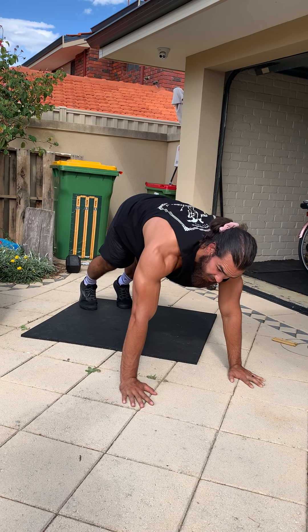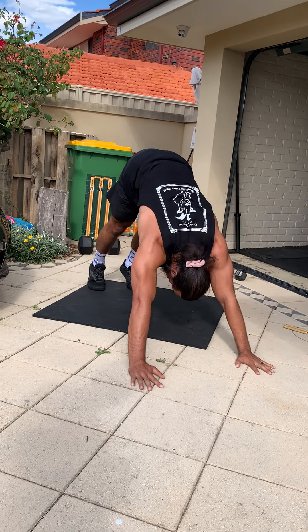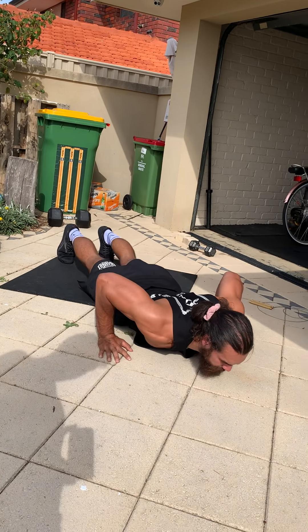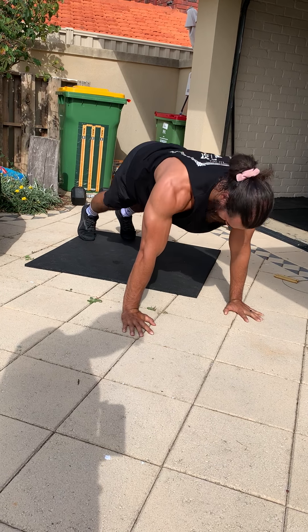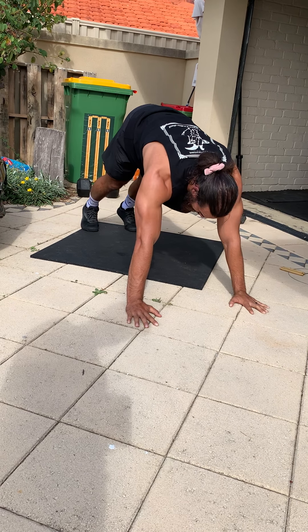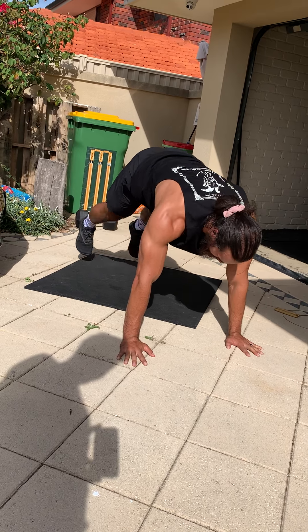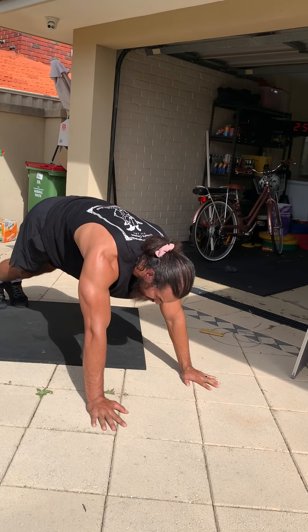Still in that plank position, we're going to roll through some dive bombers. From a pike press position, dive down, push up, and send that butt back up — head through — for five reps. Then start round two: 10 plank jacks, then mountain climbers, then dive bombers again.